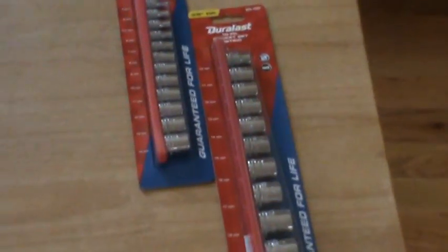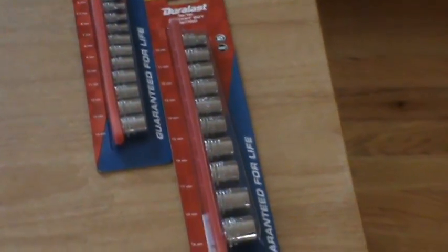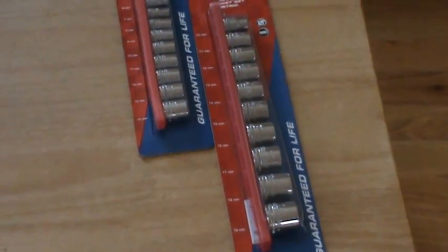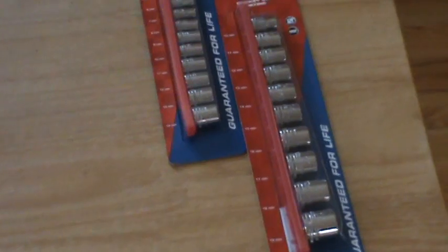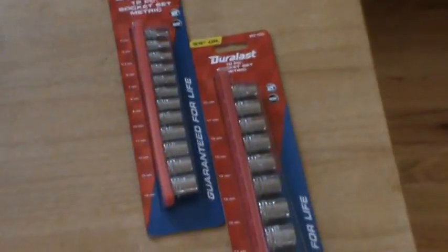We'll be trying those out — these are six-point sockets, guaranteed for life. Well, the truth is you'll lose them before you break them half the time — everybody knows that.